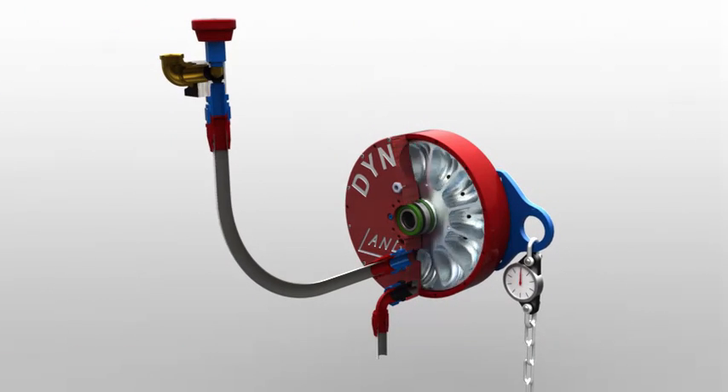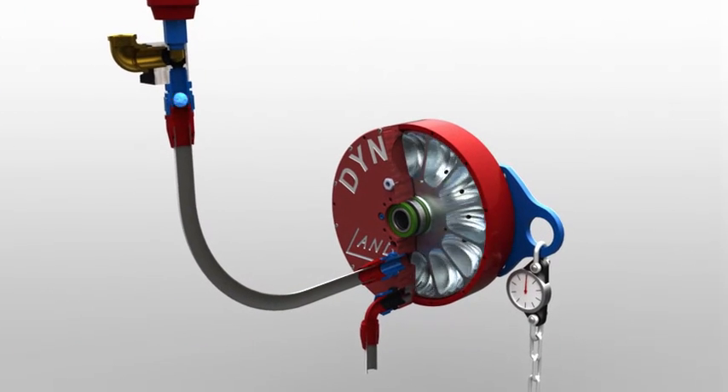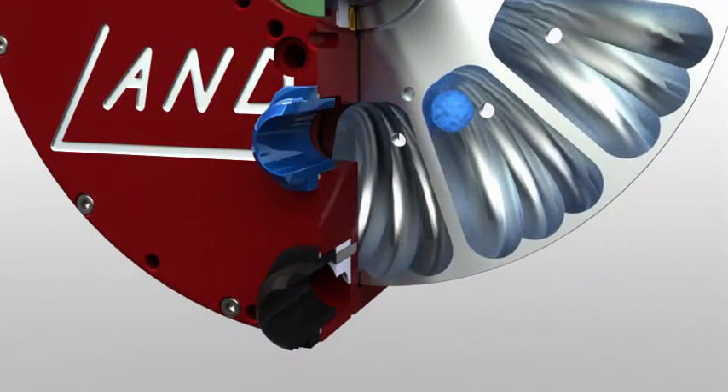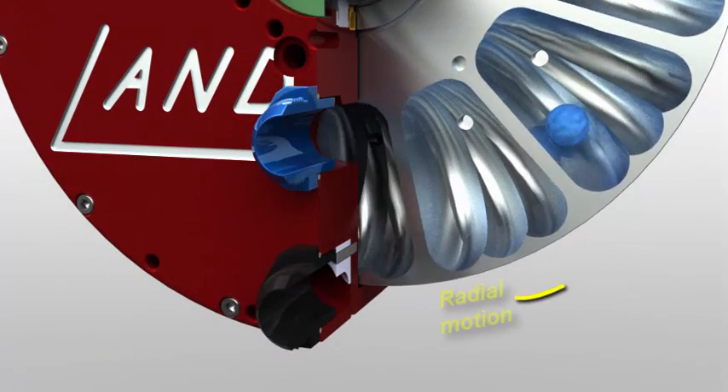Let's see it again, but with more detail. Watch as we zoom in on a water droplet at the stator's inlet hose fitting, entering a pocket in our spinning rotor. The engine lugs down,